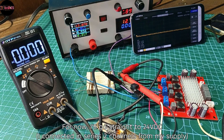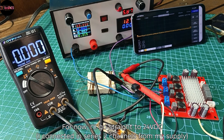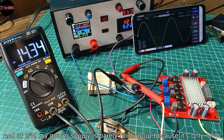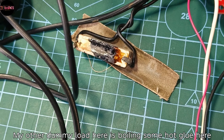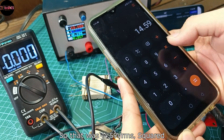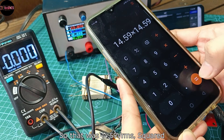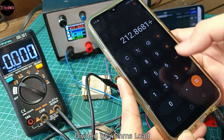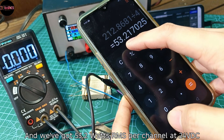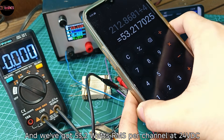I'll go straight to 24 volts DC. At 24 volts, my power supply is barely holding up because it's only 160 watts rated, and my dummy load is melting some hot glue. That was 14.59 volts RMS squared divided by 4 ohms load, giving us 53.2 watts RMS per channel at 24 volts DC supply.